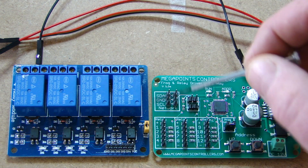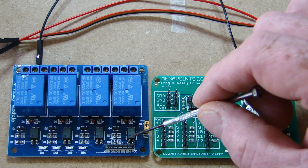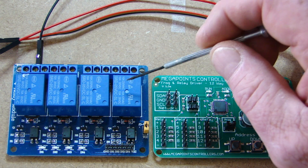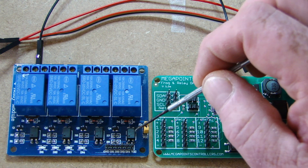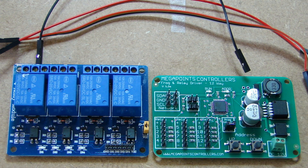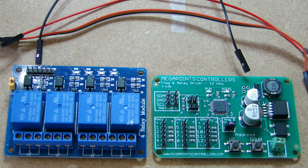With the relay boards, there are what are called opto-sensors — these four little black parts. When looking to buy these relay boards, make sure that they have these devices on them. They are required.